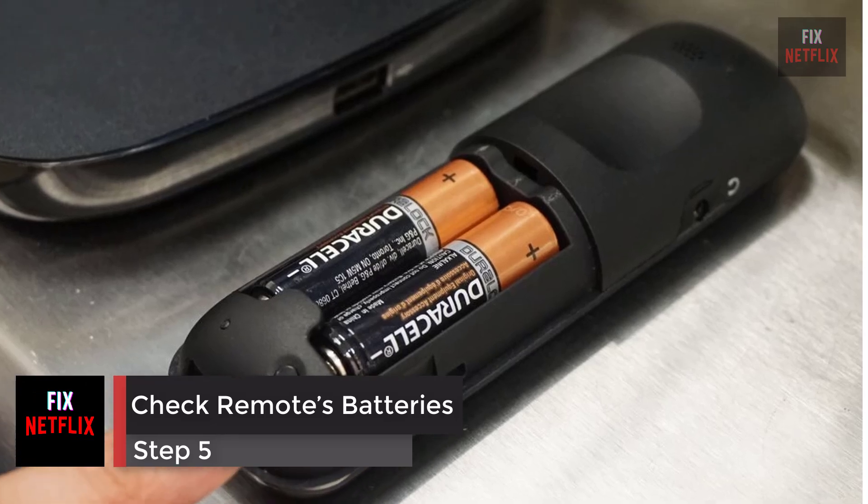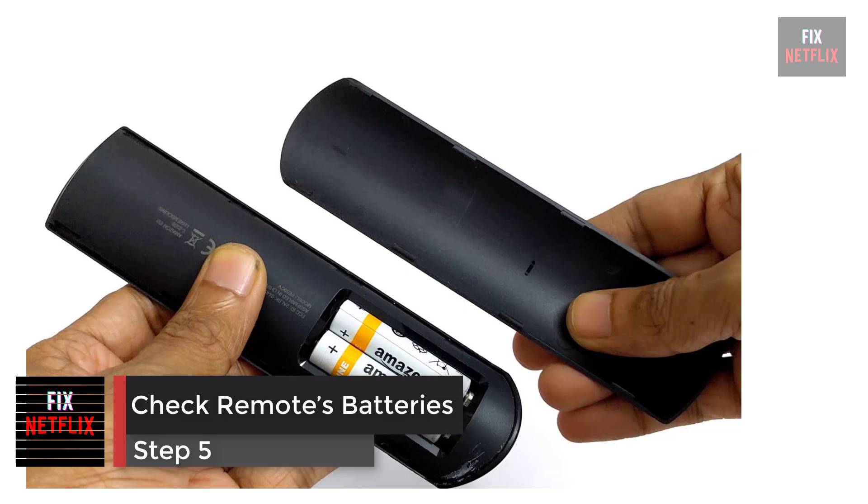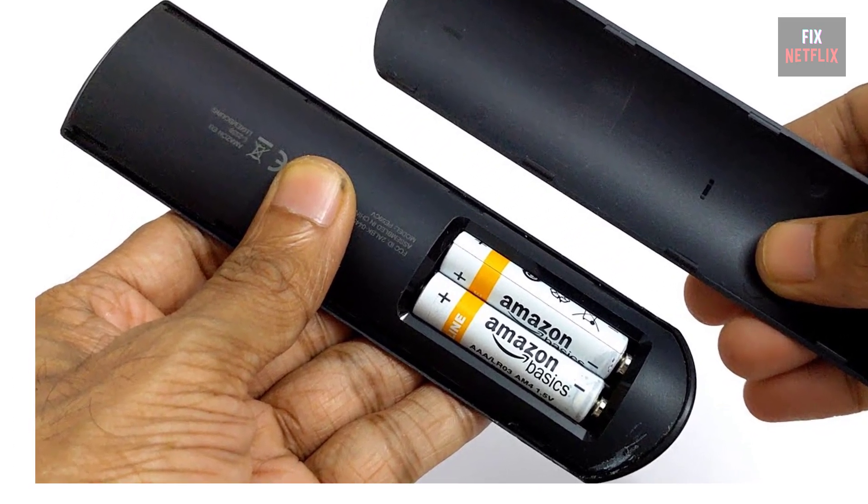Step 5: Remote batteries. Check the streaming device remote's batteries. Try changing them for new batteries to see if this fixes the problem.